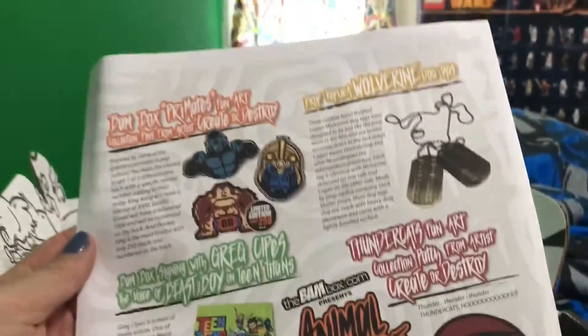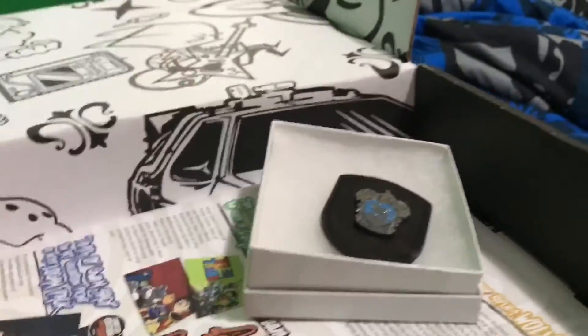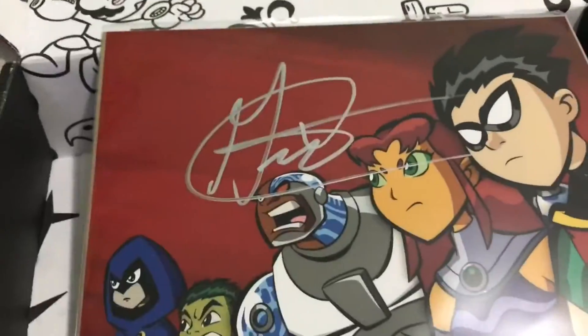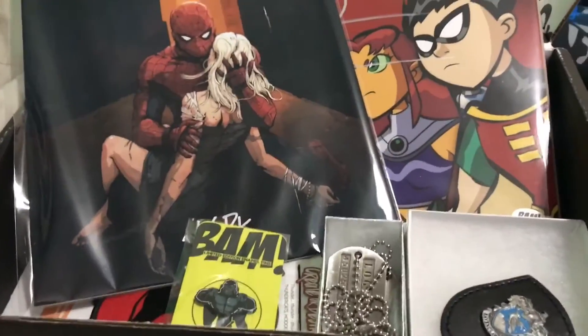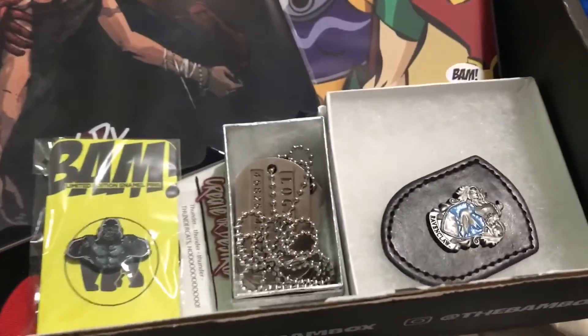So that was everything in the box. We have the pin, the dog tags — I like the dog tags, that's cool — the signed photo, the signed art print, the patch, and the pin. So let me know what you guys think. Like and subscribe, and leave any comments or questions down below. See you guys.